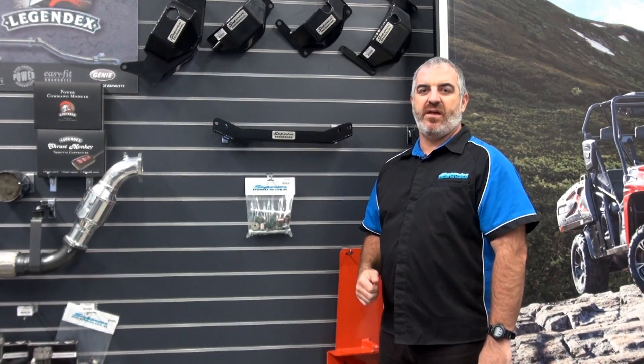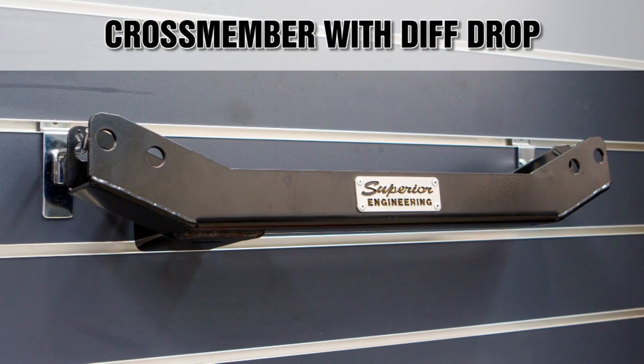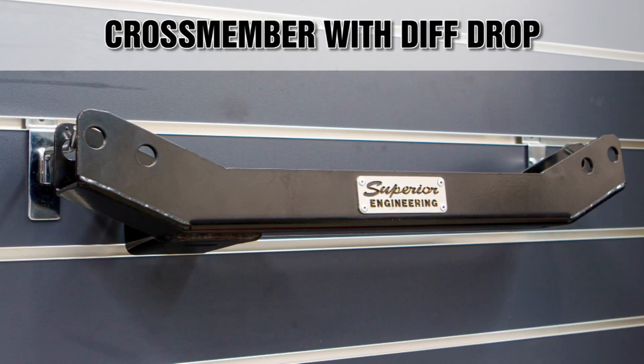Hi, this is Matt from Superior Engineering and today we are checking out the new Superior heavy duty crossmember with diff drop for the IFS 100 series Toyota Land Cruiser.